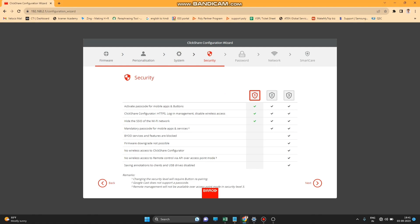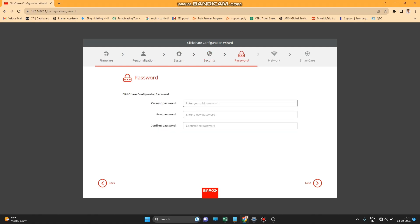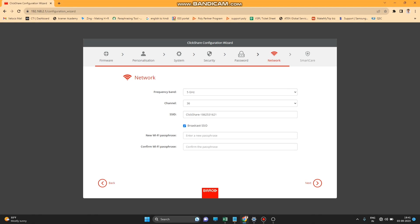The next page is the Security page — press Next. After that is the Password page where you can create a new password. Press Next and the Network page will open.